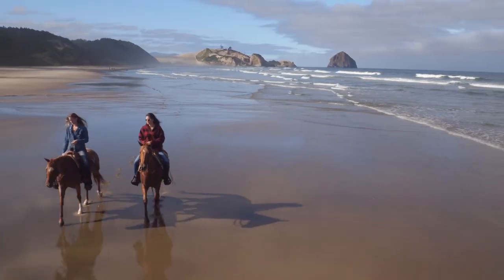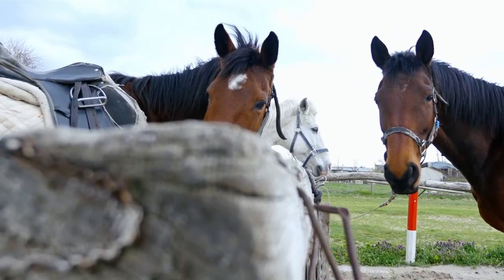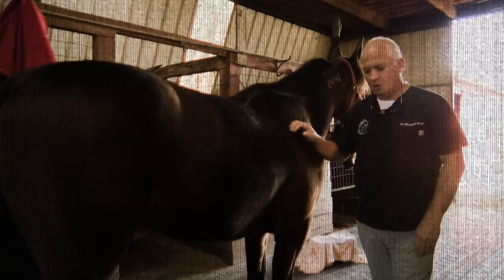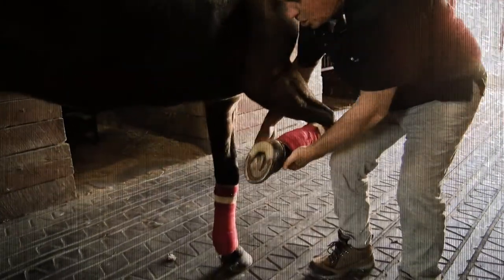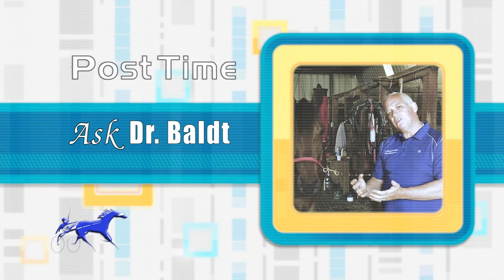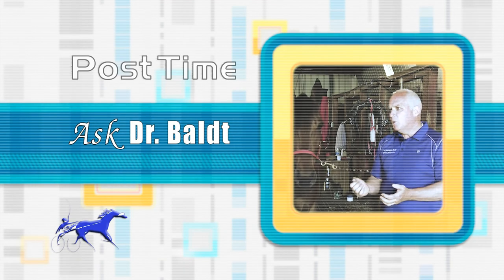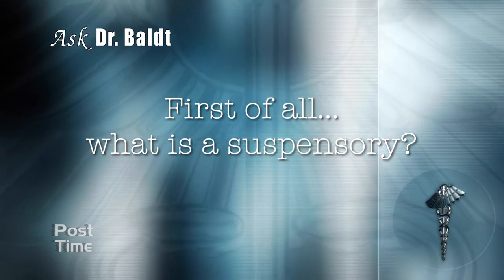Whether you own a racehorse or a pleasure horse, or just love horses in general, we hope you enjoy when we have Dr. Christopher Bolt on the show to teach us about equine anatomy. For today's lesson, we're getting some insight on the suspensory of a horse. First of all, what is a suspensory?